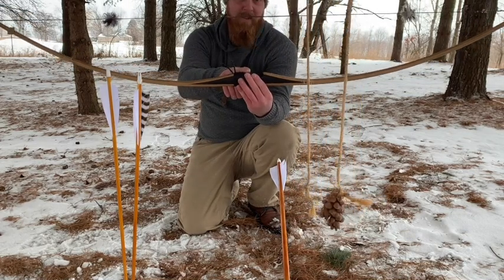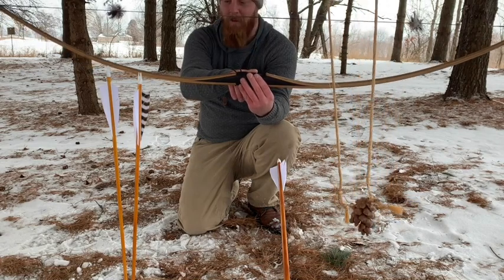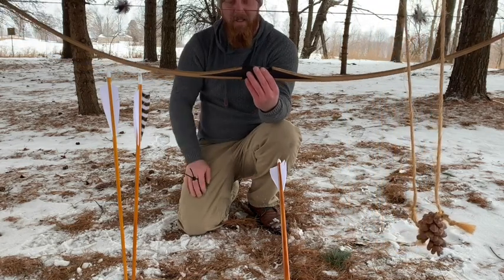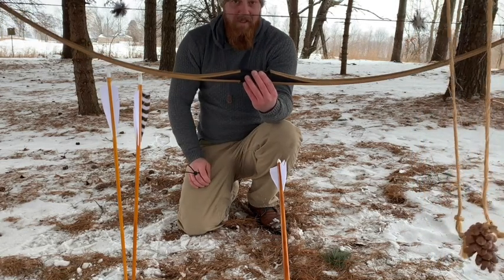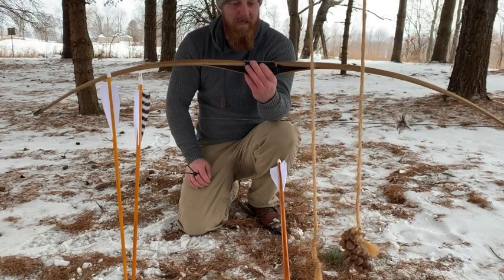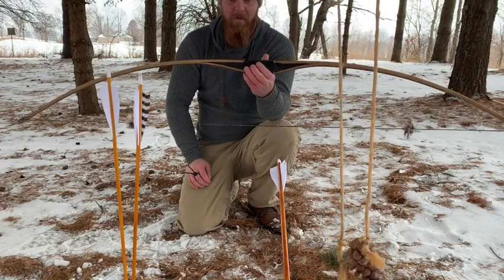Great Northern makes a great traditional longbow. Northern Mist makes a great traditional longbow in these hill styles. And there are many companies that make great bows. If you shot one of these and you got hand shock and had a sluggish bow, it was a poorly designed bow. Hopefully that helps you guys out a little bit if you're thinking about buying one of these or thinking about shooting one.